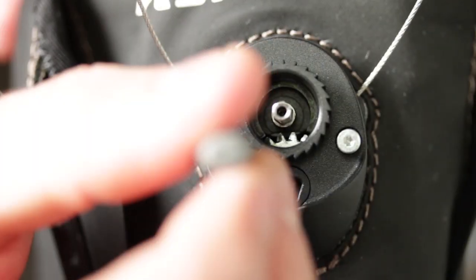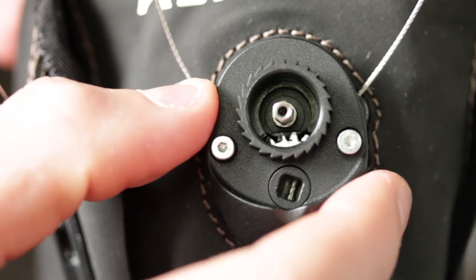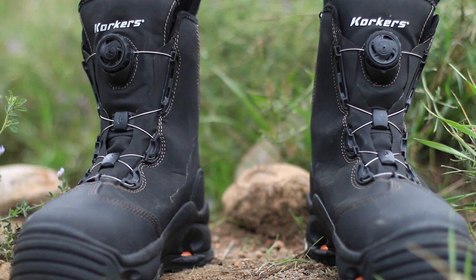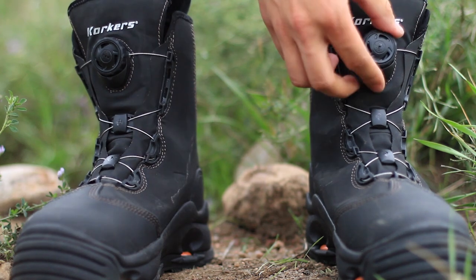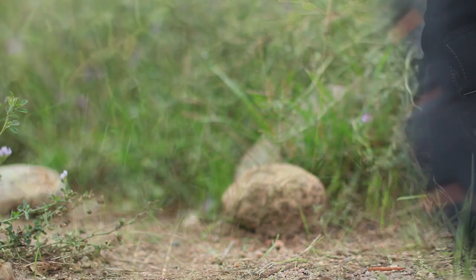The BOA closure system's M2 reel functions using fewer internal parts than the M3 reel platform, minimizing the potential for small particles to collect within the system's inner workings and hinder performance. The M2 reel platform also offers a 2-to-1 mechanical advantage and is much more powerful than the M3 reel platform.